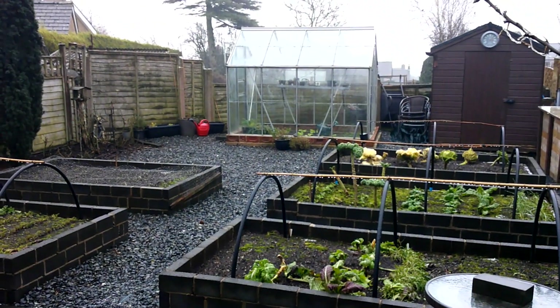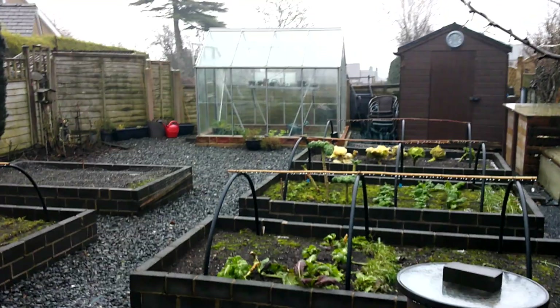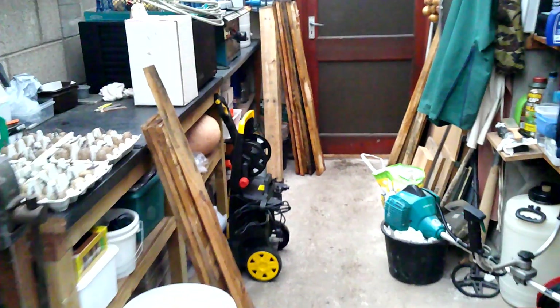Hi guys, another little update — January the 23rd, lead grey sky, been drizzling all day, so not a lot going on out there. So busier in the man cave, really.